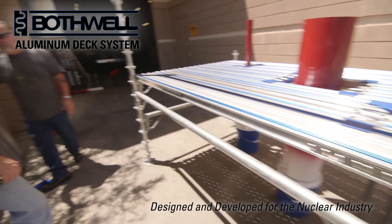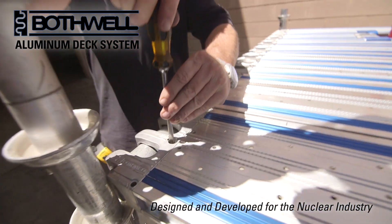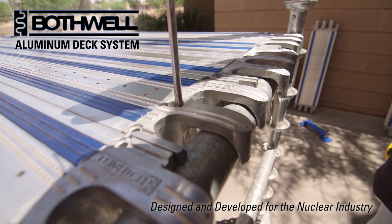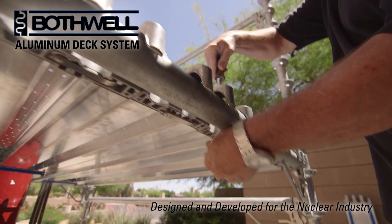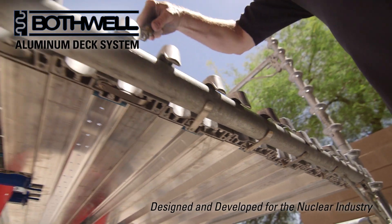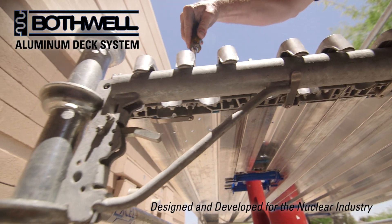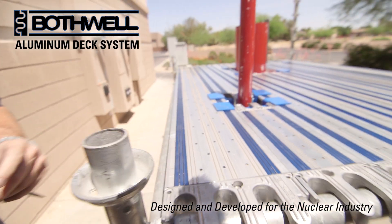Once everything's completed, one last step is the Bothwell wind clip, which locks the frames down, the planks down to the frames, using absolutely no tie wire, screws, or nails. Done very rapidly, very quickly, and your system is completely locked down.